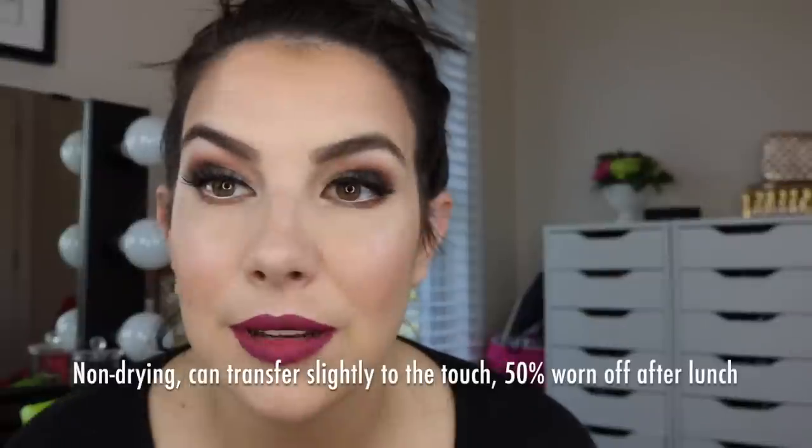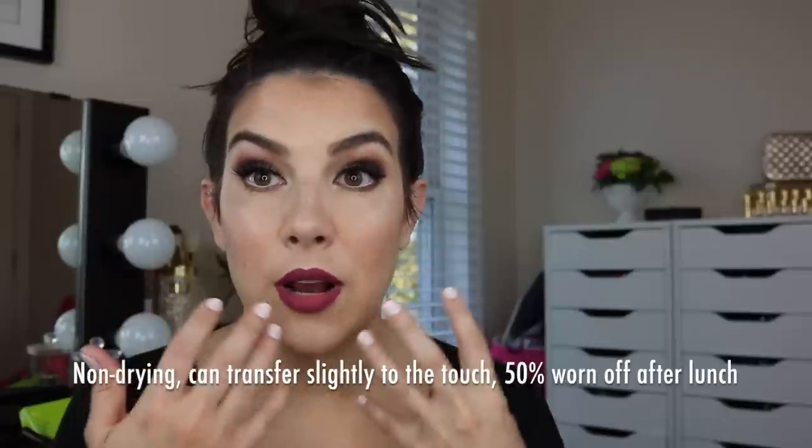I've got my lashes on and I'm pretty happy with the eye look. I want to use their liquid matte lipstick in Wine Tour — I've never tried their matte liquid lipstick before. The applicator is like a pointed doe foot with a little hollow part in the center. Note the color you're seeing right now — it is deepening as it's drying, but it feels super lightweight and thin on my lips. My lips can move and I don't feel like the product is pulling, which I really like.